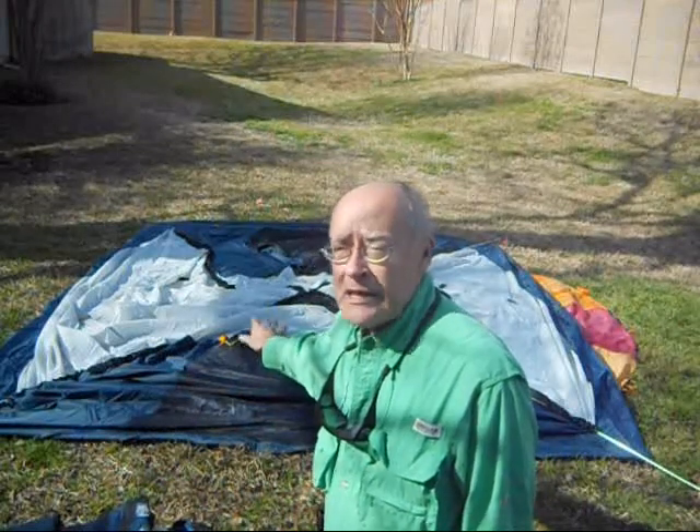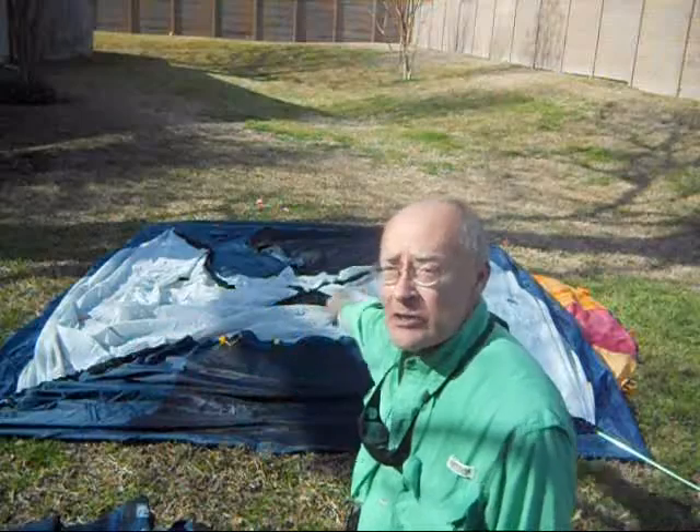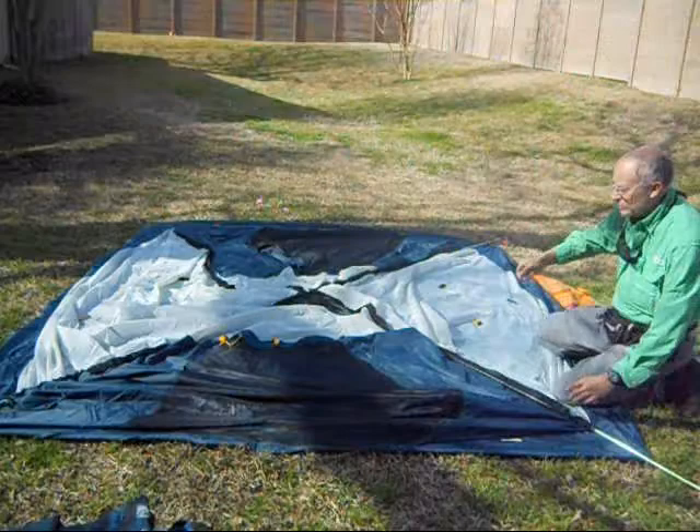It's a little older tent, but I don't think it's been used but once or twice, maybe. I'm getting ready to finish stringing it, and then we'll lift. We've already stuck a pole across this crossbar. I'm finishing up on this one.